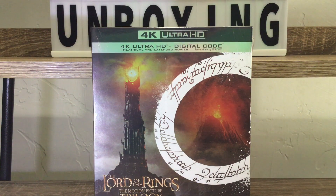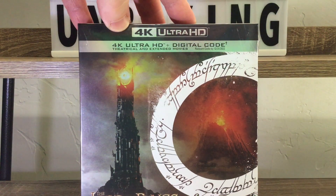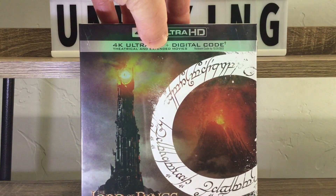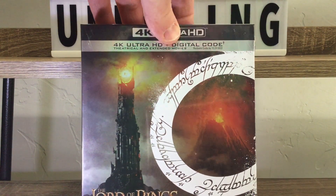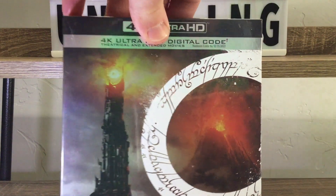I'm excited to watch these in 4K — they're gonna look beautiful. So we got the 4K Ultra HD right here. You get the theatrical version and the extended version of the movies, which is the only way to watch these. They should just get rid of the theatrical ones. And we got a digital code going on right here.